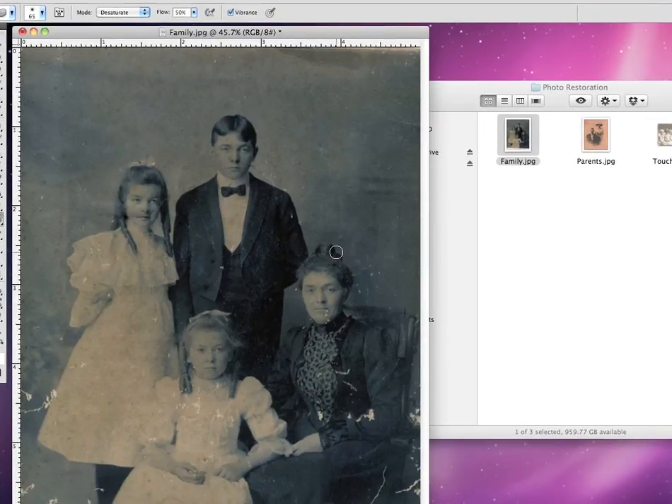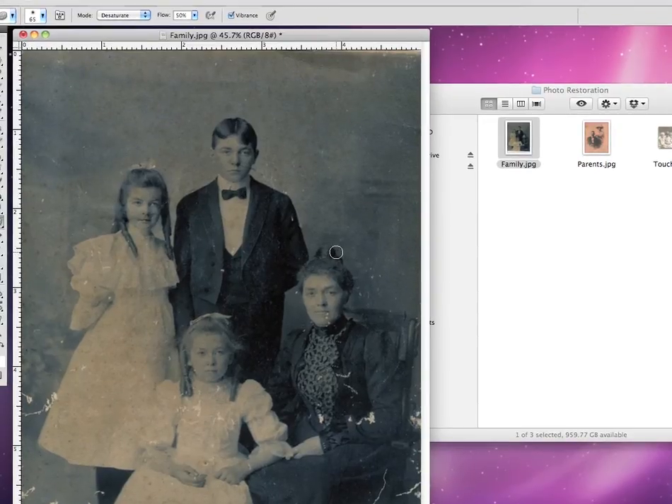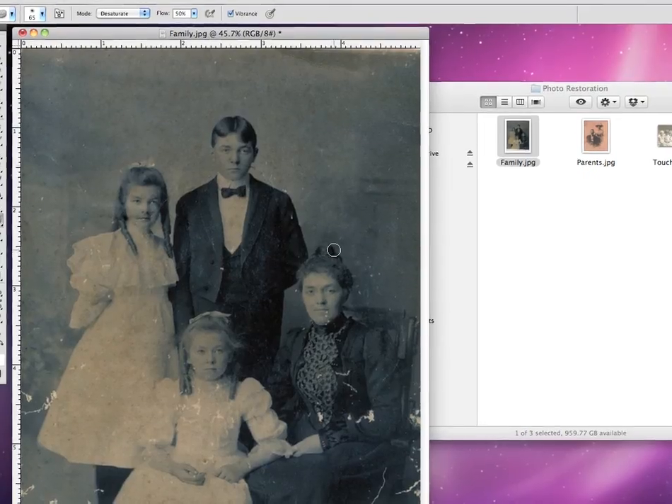If you'll notice on this photograph, it's originally intended to be printed in black and white. However, since we've scanned it, and also because of its age, it has kind of a bluish tinge to it. Additionally, older photographs may turn yellow or they turn a reddish-orange color, and we want to bring it back to its original grayscale image for it to be printed out.